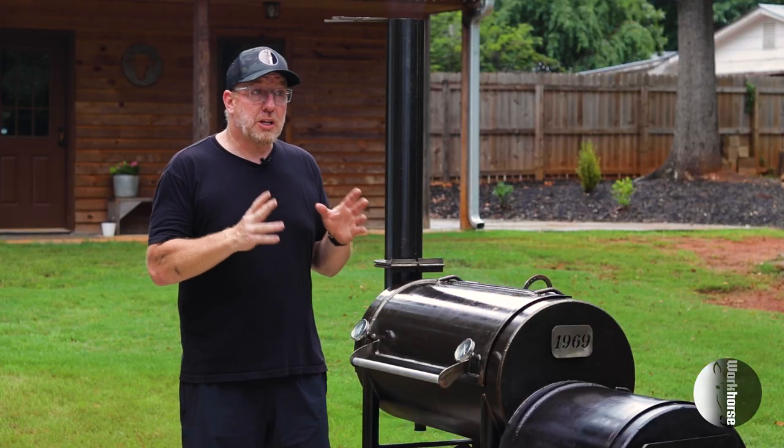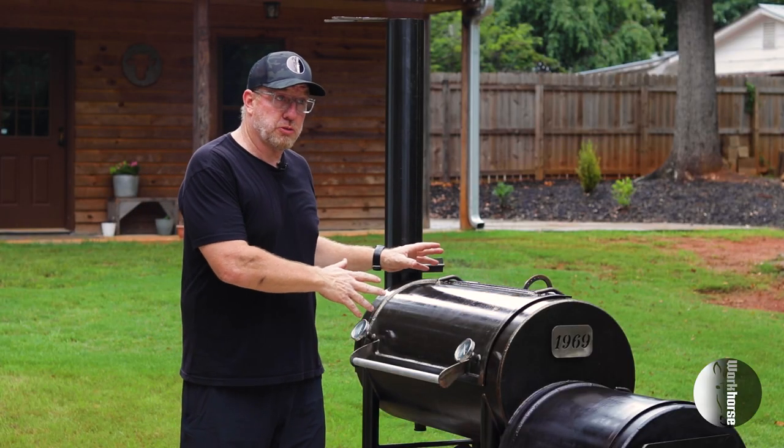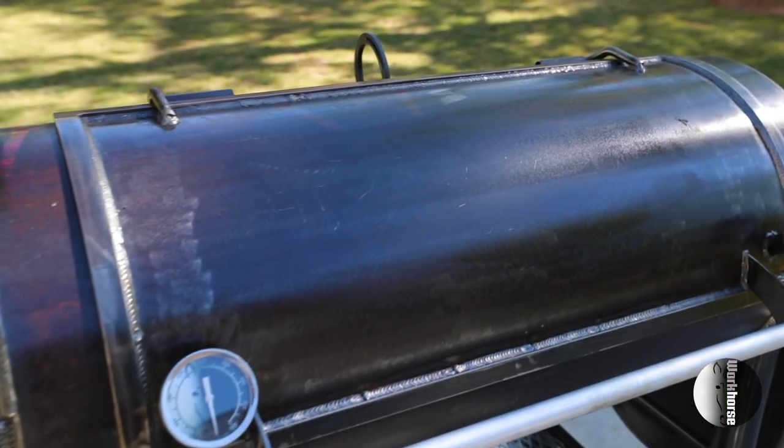It only takes a few minutes to maintain your smoker. The only things you need are a Scotch-Brite pad, a towel, a little bit of linseed oil, and a foam brush. I recommend maintaining after your fire has gone out but while the heat is still in the metal. This is a pretty easy step to maintain your offset Workhorse smoker, and you can maintain this smoker for a lifetime.